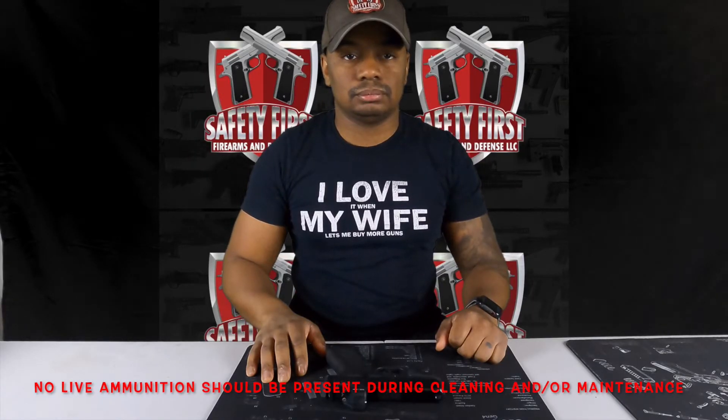Thank you for joining us for another Safety First Firearms and Defense Gun Tutorial. Today we'll be discussing the Glock 43X Slim Compact Pistol.